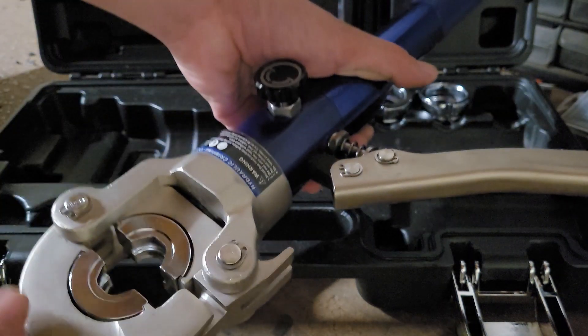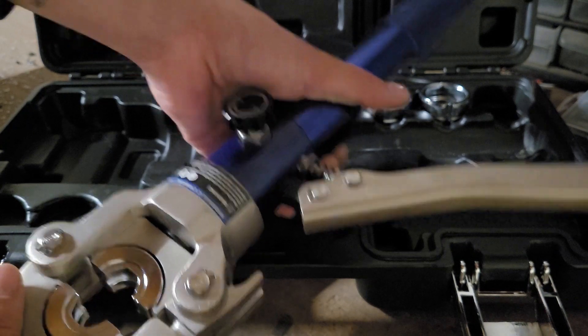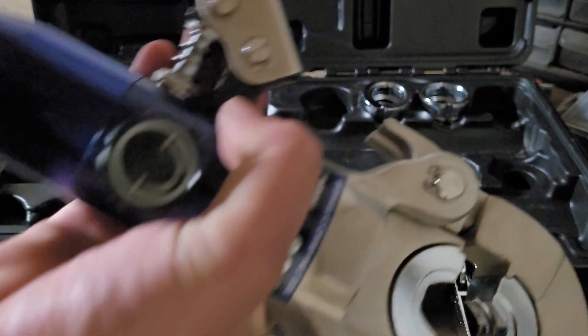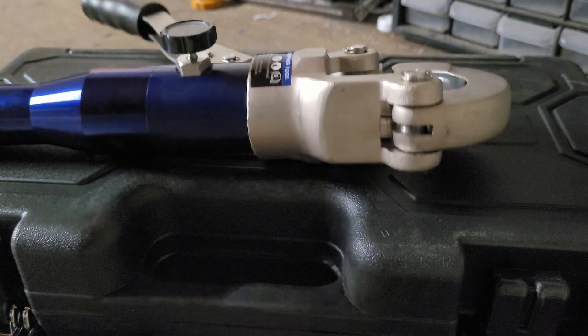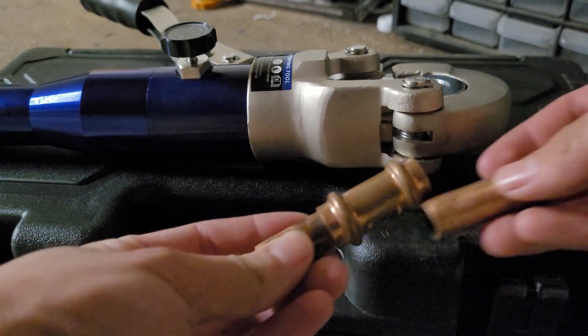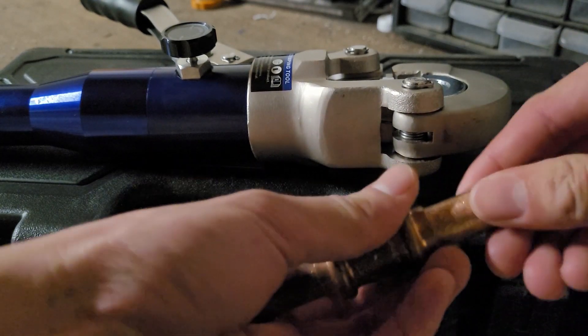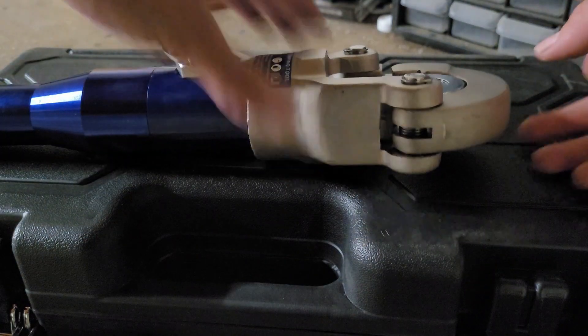I bought this to help my dad replace his water heater. I needed to crimp on a few fittings and this works great. So now let's try it out. I've got here a piece of copper pipe and a press coupling. You just push it in. The pipe needs to be clean, but you don't need to use a wire brush the way you do with soldering.